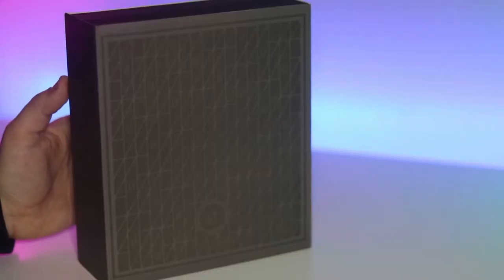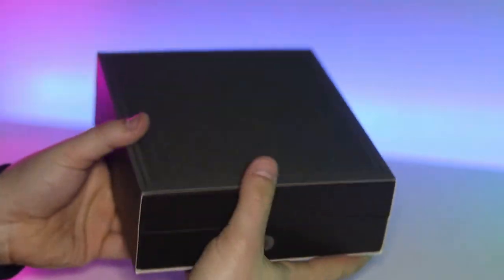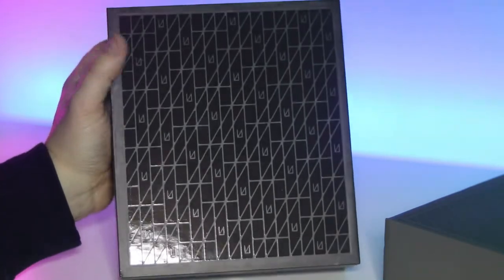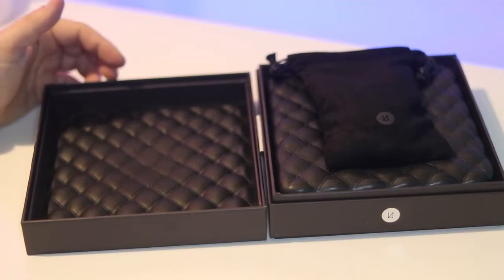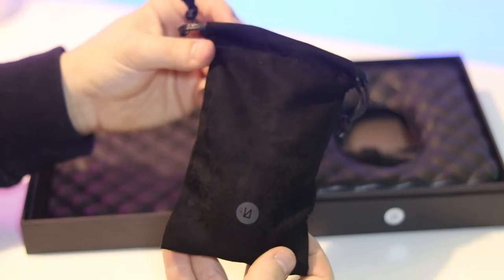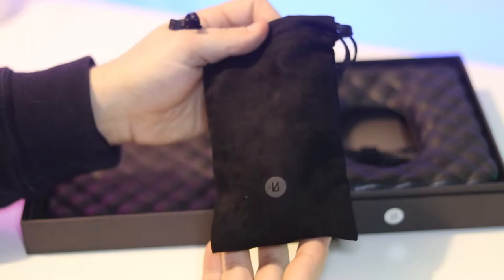Before we get any further, this mouse comes in at nearly £200, so I'm really excited to show you what features it has. The overall unboxing experience of this Pointer Instrument is so high quality — they've really thought about the actual box and the packaging. On the back of the box it gives you a good rundown of the main features, and when you open it you're presented with a quilted design packaging and the actual mouse in a nice soft carry pouch, which is great for taking it on the go.